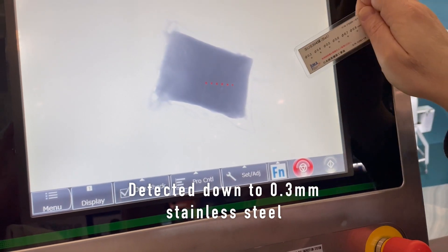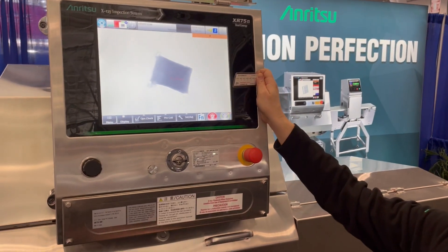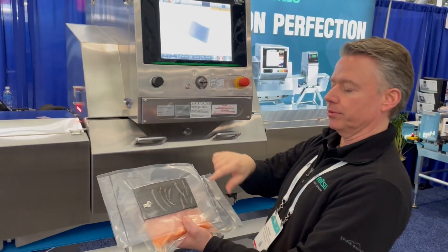This is our new Dual X Plus, or Dual Energy H — a brand new unit that we're launching specifically to look for pin bones. So we'll go ahead and run the pin bones.